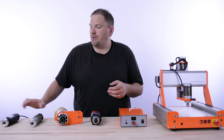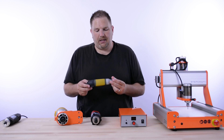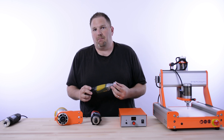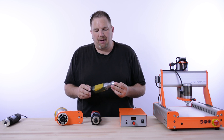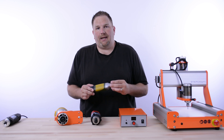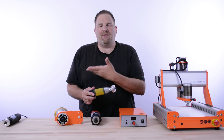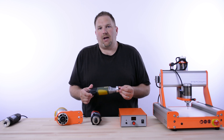The next step up from the Dremel would be the Proxxon — specifically the model IBSC. The Proxxon looks a lot like the Dremel, but in my opinion it's a much higher quality spindle. It's about the same power, but the bearings are much more rigid and it'll do a lot more precise work for a longer period of time. So if you're doing PC board work, balsa, light plywood, plastic, or hobby-grade stuff, this is a very good option.